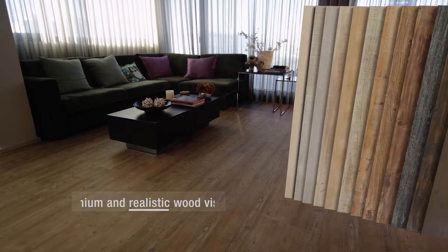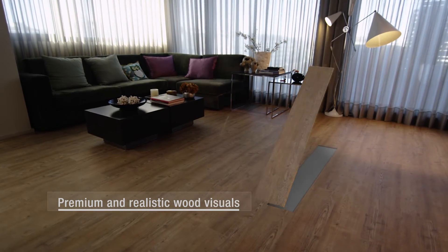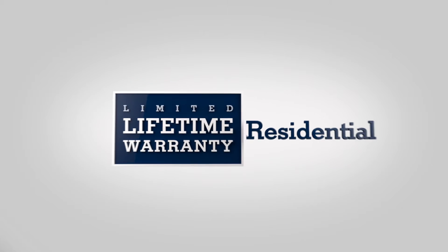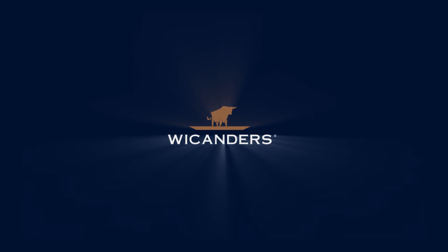HydroCork is available in a range of premium and realistic wood visuals, with synchronized natural textures to designs, making the feeling of depth intensified.